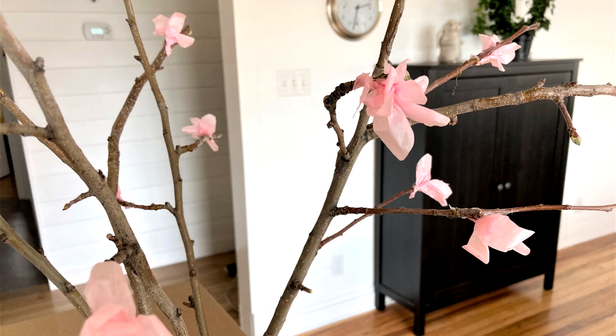Hi, it's Jan Howell here with another DIY tutorial. Today I'm going to show you how to make these tissue paper blossoms. It's a quick and simple craft project that I think you're really going to love. Let's get started.